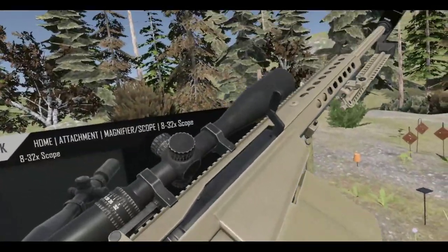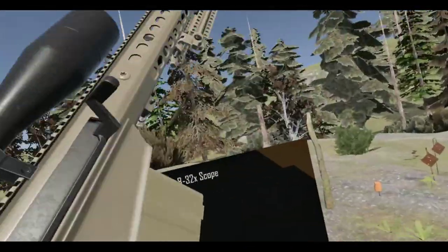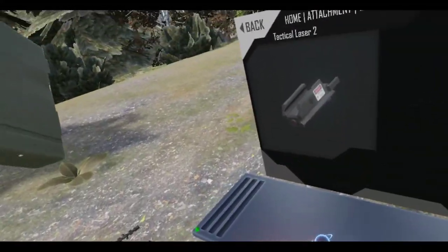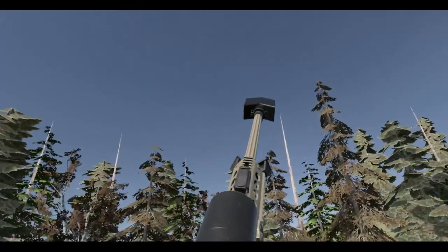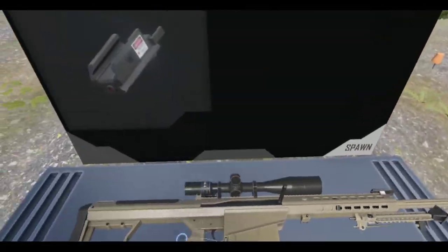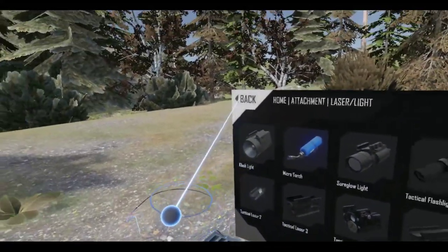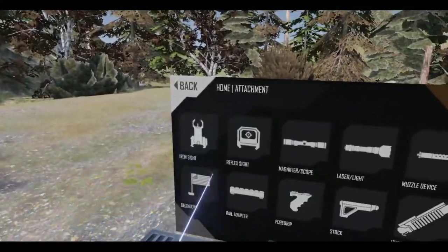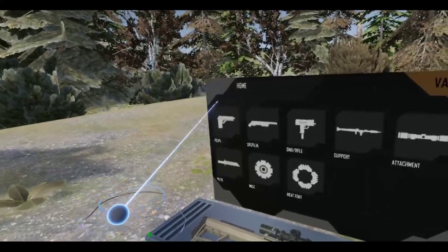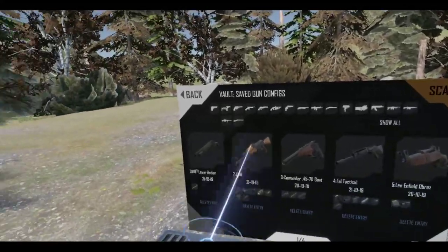I'm not going to do much to this one — I'm not going to suppress it, not going to add any fancy lasers. Actually, I just got that idea — let's put a laser on this thing. There we go. Alright, that's good enough. I'm not going to put a light on this — that's a little overkill. I'm going to be shooting from far away.